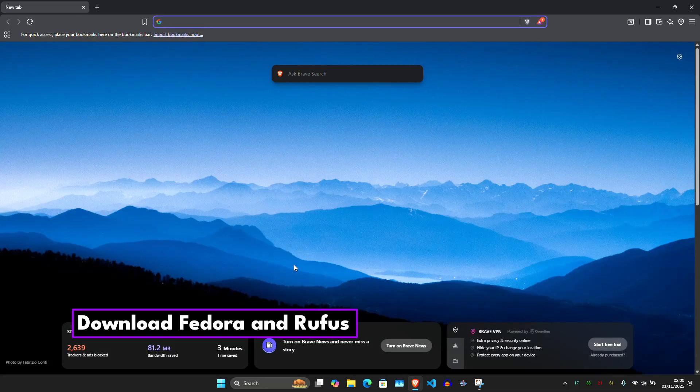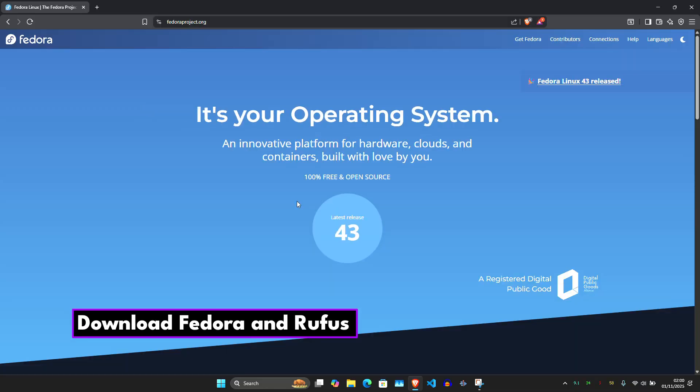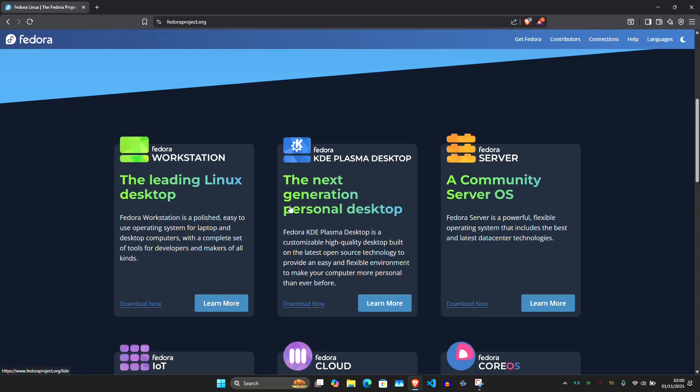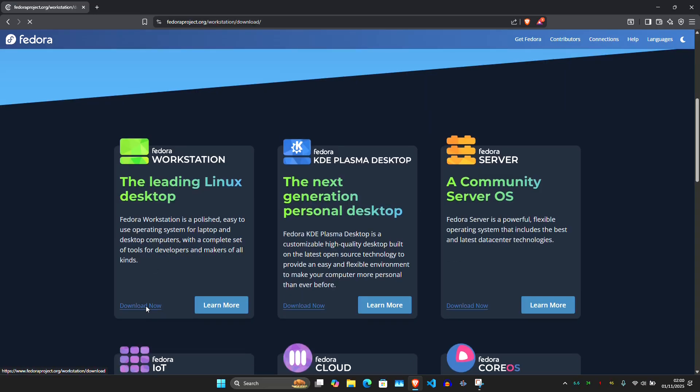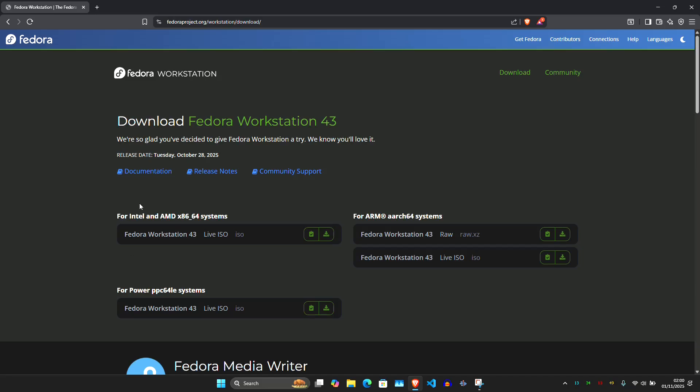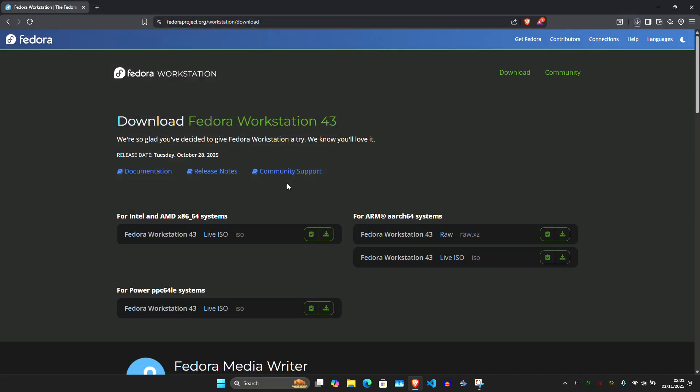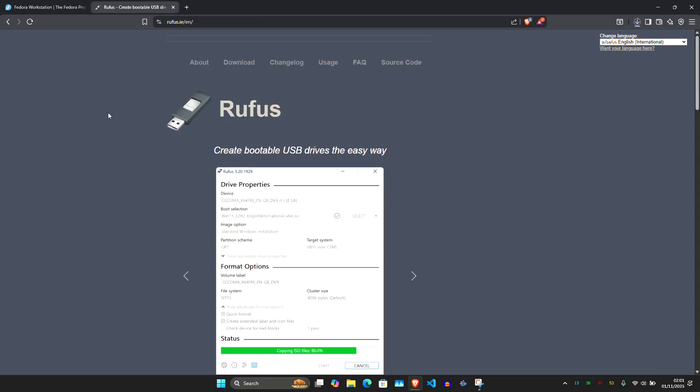Let's download Fedora and create our bootable USB installer. Go to FedoraProject.org, click Fedora Workstation, then click Download Now. Choose your system architecture — for most users that's Intel or AMD x86-64 — and the ISO file will start downloading. Then go to rufus.ie and download the latest version of Rufus.